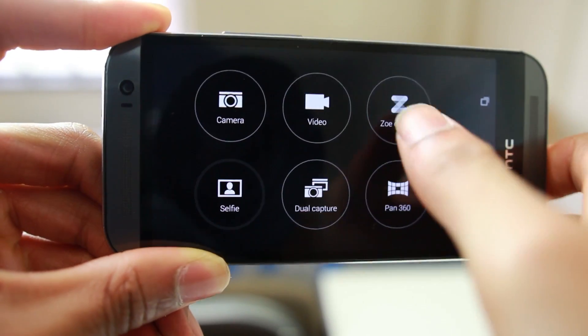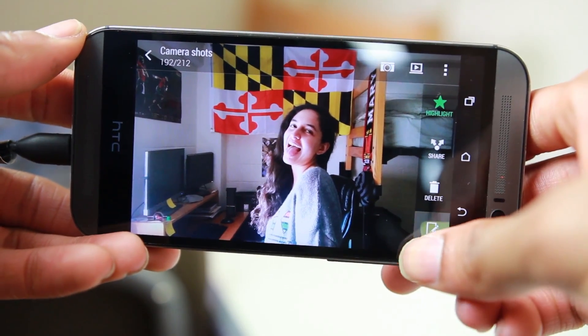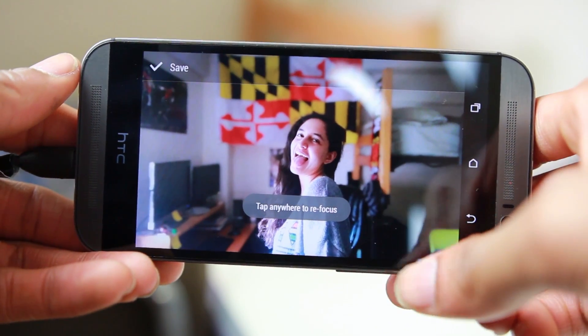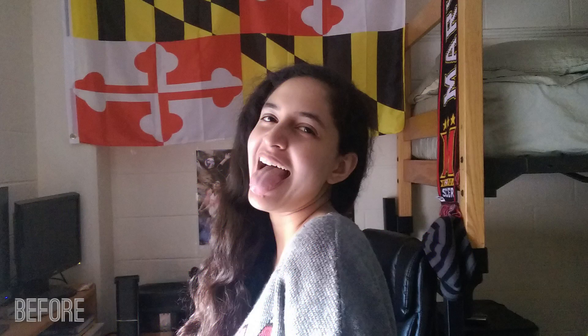The best part of the camera is definitely that depth sensor. Because of the second sensor, you can use a feature called UFocus that allows you to refocus any image that you've taken, and it actually works really well. Not only can you refocus, but you can also get really nice depth of field in images that you wouldn't be able to get with any other phone camera. The camera doesn't really take the best pictures, but this feature definitely allows you to get some pretty unique and nice looking shots.